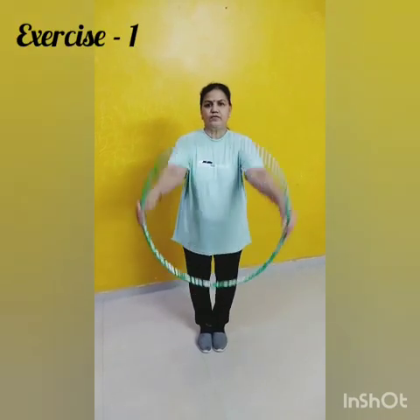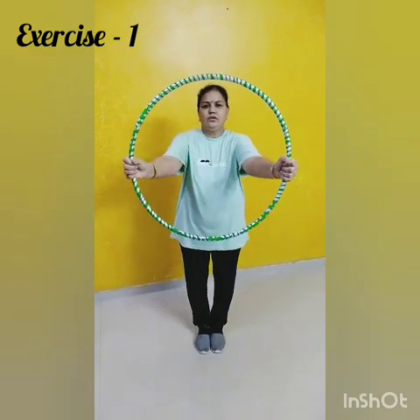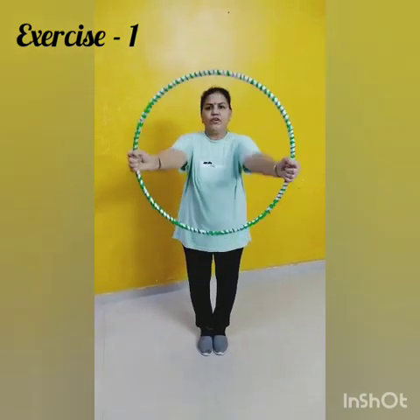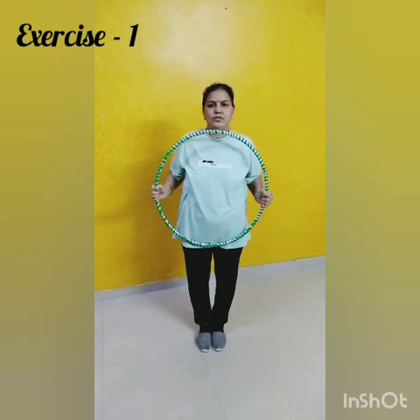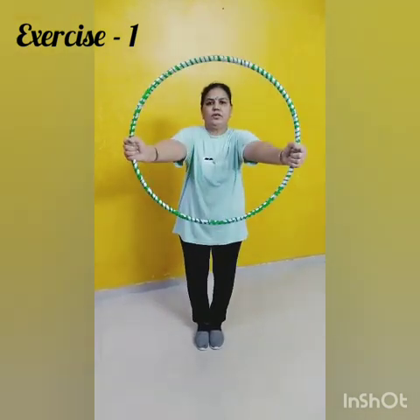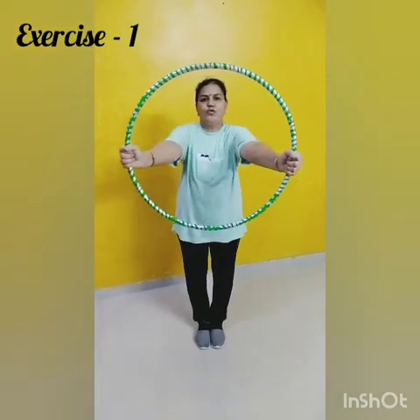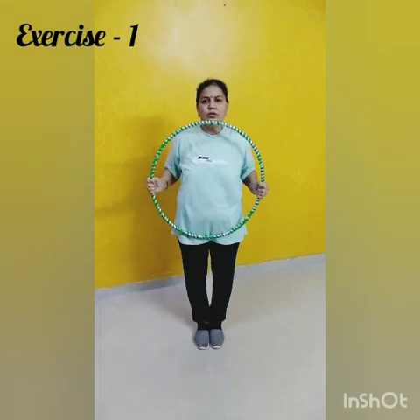Exercise 1. 1, 2, 3, 4, 5, 6, 7, 8, 8, 7, 6, 5, 4, 3. Next.